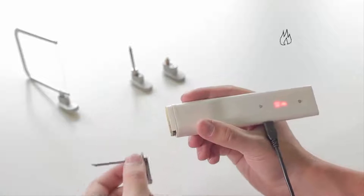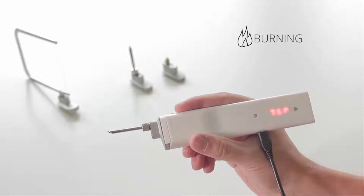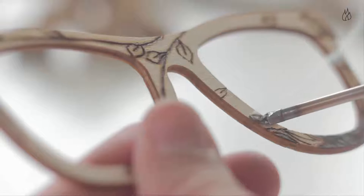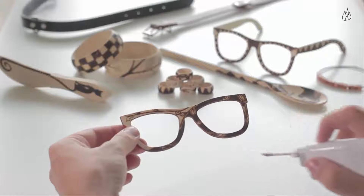Are you a creative person who likes original items? Using the extension for burning, you can decorate wooden spoons, a belt, wallet, or your leather shoes. At the same time you can shape 3D models and printouts.